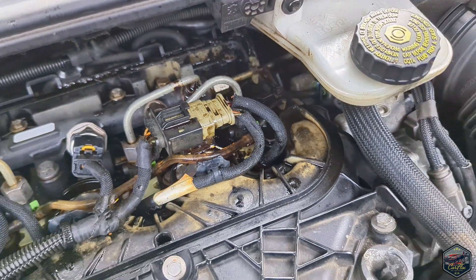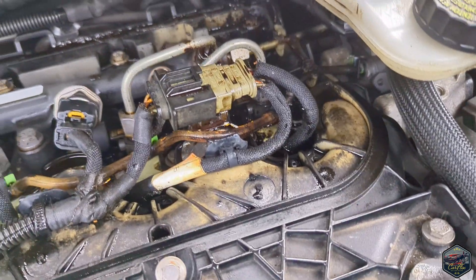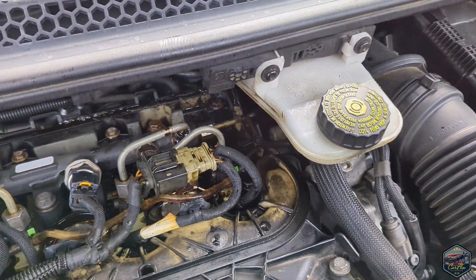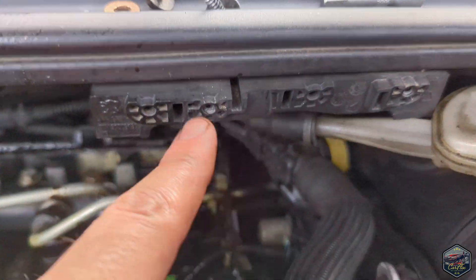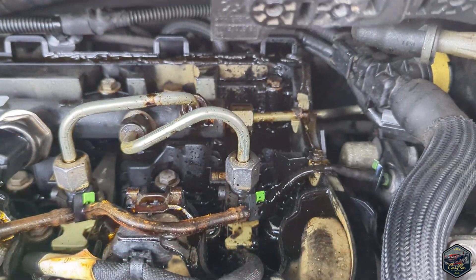We're now going to take everything off and try to get down to that injector so we can start removing it. I may even take this off to give me a bit more space. The first thing I've done is move the brake cylinder out of the way — really easy, just two T20 bolts here and here. Undo them and push that to the side so it gives me more access.